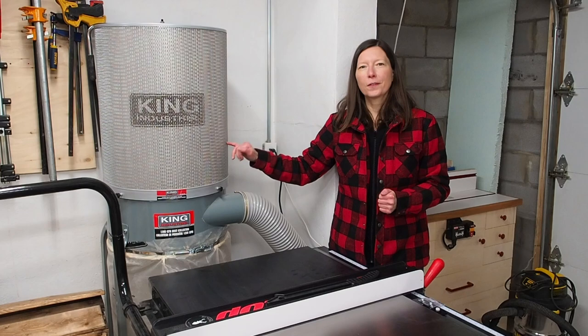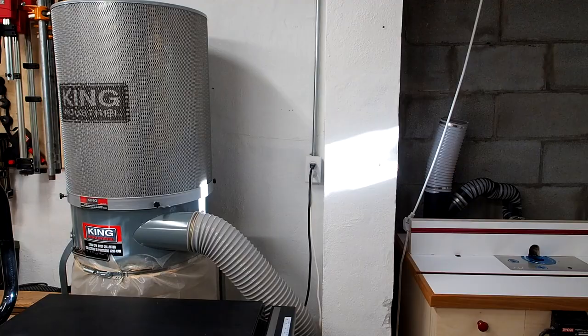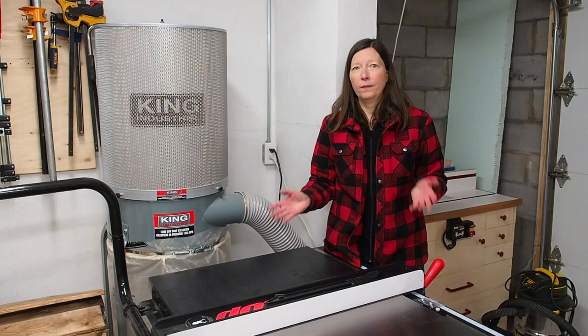In my shop, all dust collection — the dust collector and the overhead air filtration unit — runs off one dedicated circuit, and all my other tools run off a separate 15-amp circuit.